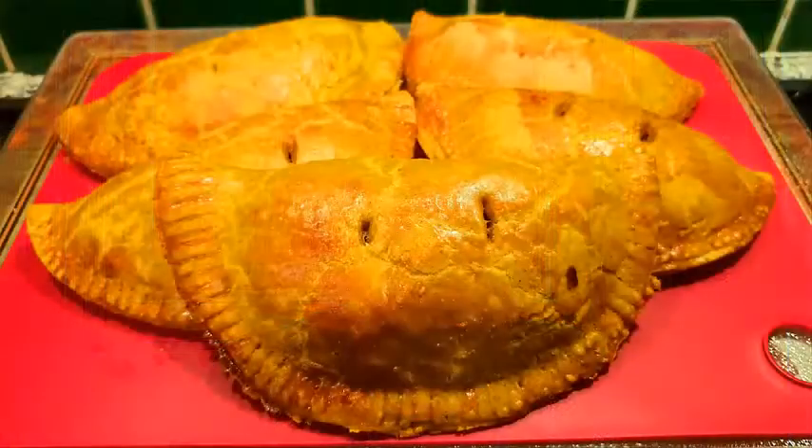This is something you can make up for a meal or you could just have it as a snack - it's Jamaican beef patties. So let's just bake it.